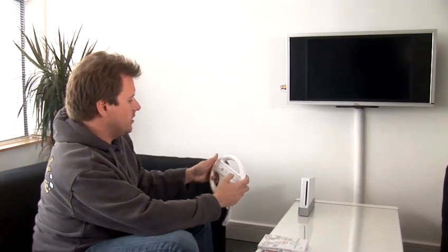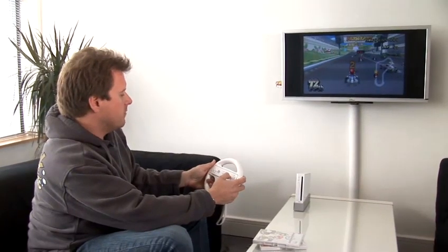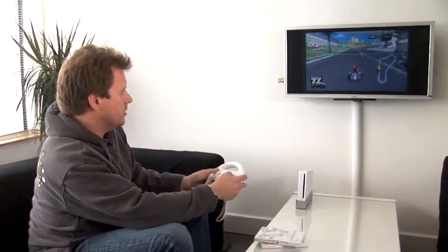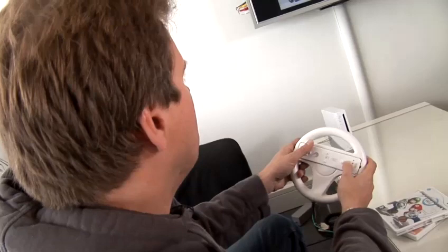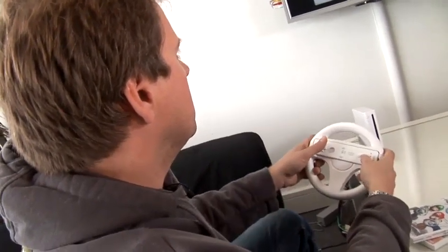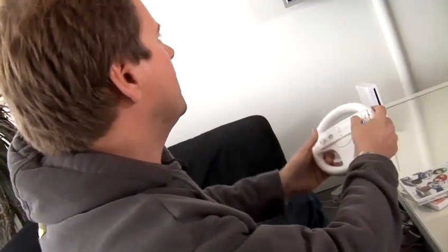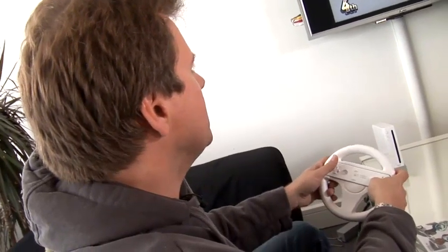All you need to do now is steer by moving it as you would a normal steering wheel in a car, and use the 1 and 2 buttons to accelerate and brake, and the D-pad to choose an item. So a little bit slow off the start. Try and get a nice racing line. Obviously this game's a little bit mad, and try to stay off the grass verges, otherwise you'll be slower.